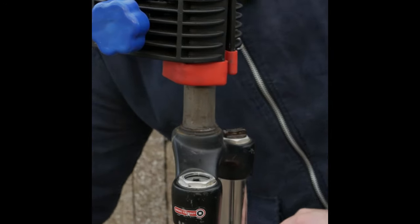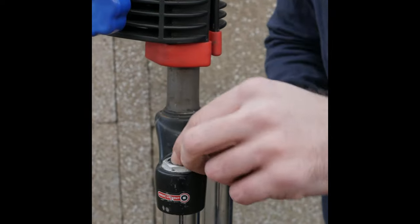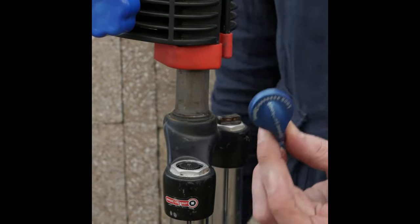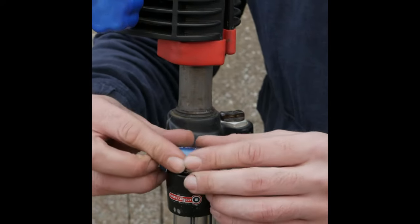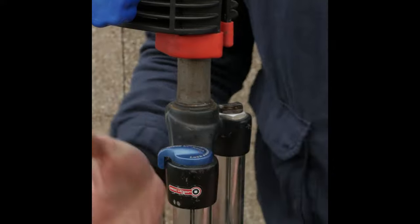Pull the pin out, then stick the pin back in. Once you get your cap, make sure it's in the lock position, which is facing down, and just click it.